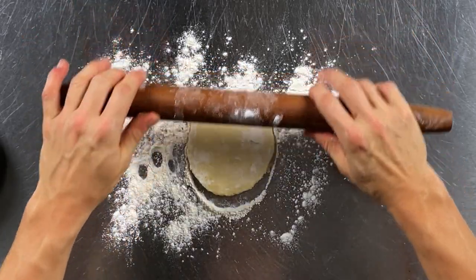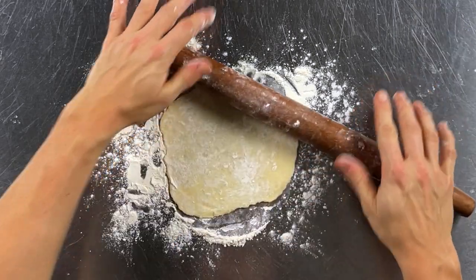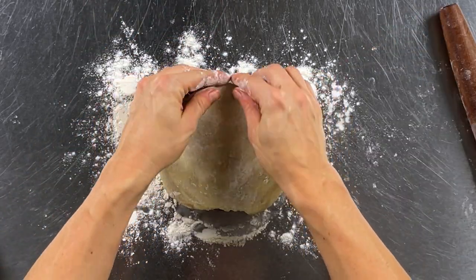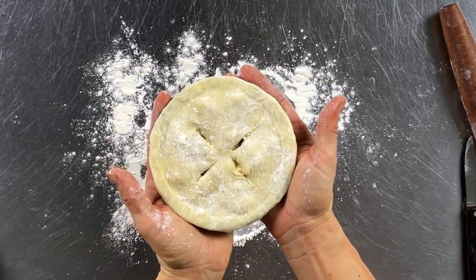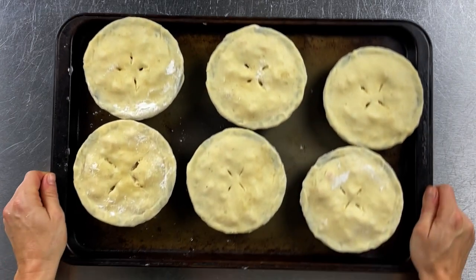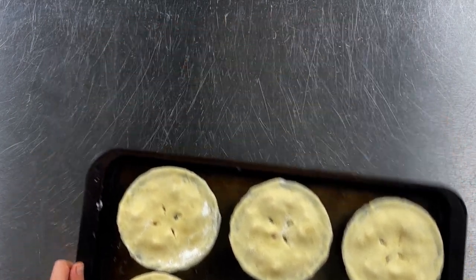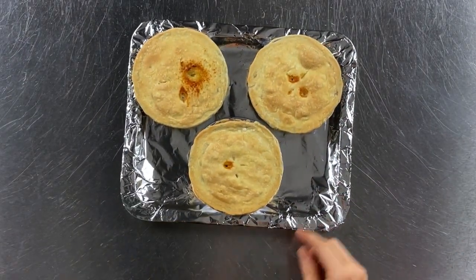How amazing is that? I'm going to use one of these tins to measure how big I need to make my pie crust and make it just a little bit bigger. Then fold the edge of the pie crust over the rim so it stays on, and cut a couple of slits in the top. Put these on a cookie sheet and bake them in your preheated 425 degree oven for 30 to 35 minutes, or until the top is golden and the pie is bubbling up through.